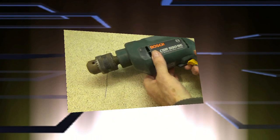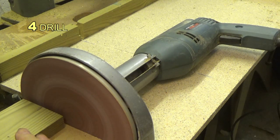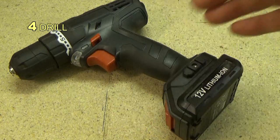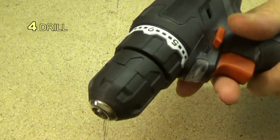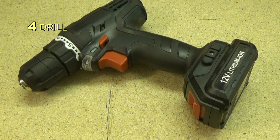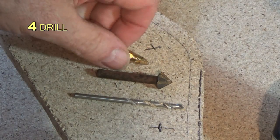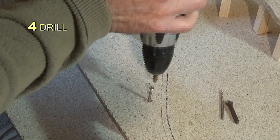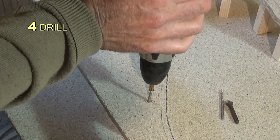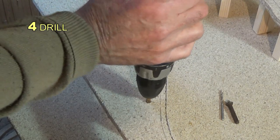At number four is the drill, and it's a difficult choice between a mains-powered drill that has a 43-millimeter collar and will take attachments, or the hugely convenient cordless drill, which today means lithium power. This might be considered the number one tool, but I'm ranking it here for a reason — and you might have already guessed what I'm ranking as power tool number one.